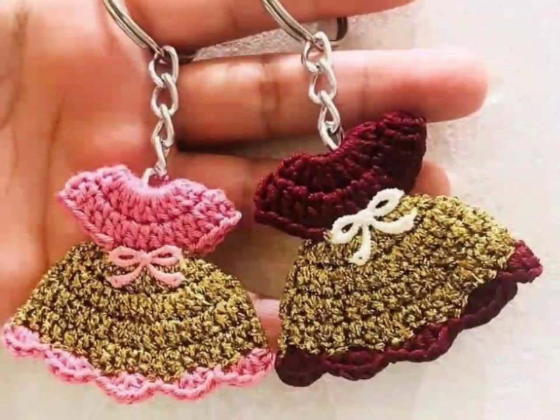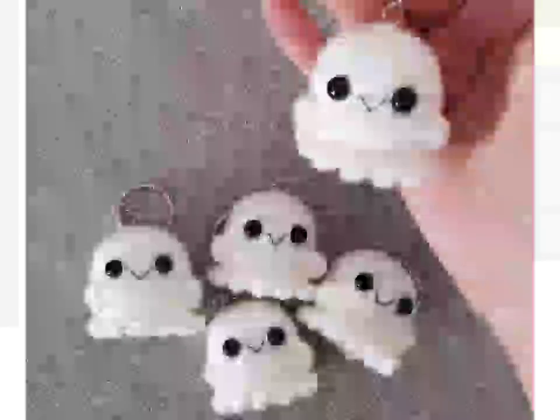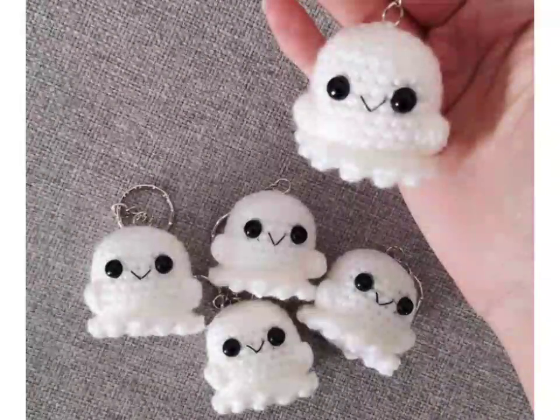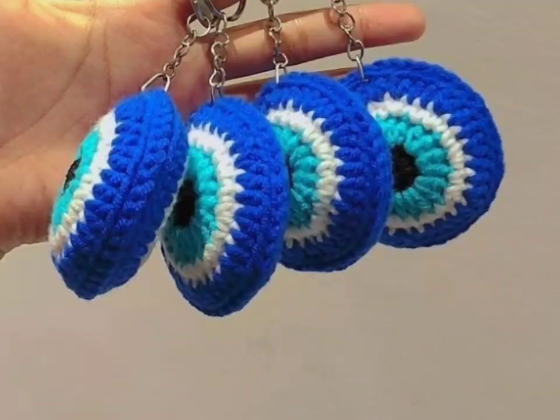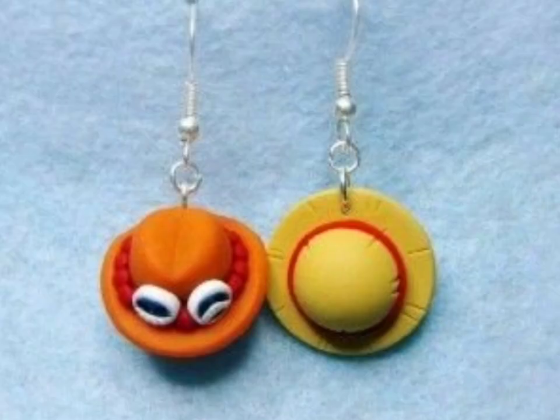Coming up: different kitchen items, key rings, home decoration ideas, wall hangings, blankets, bed sheets, cushion covers, crop tops, bags, handbags, fingerless gloves, and many more crochet ideas.